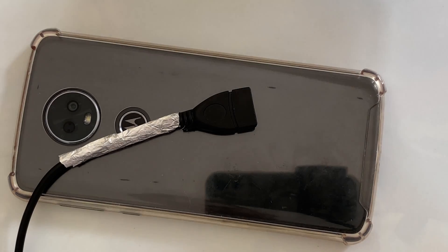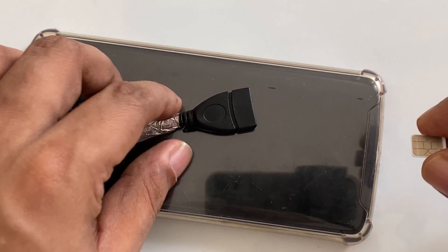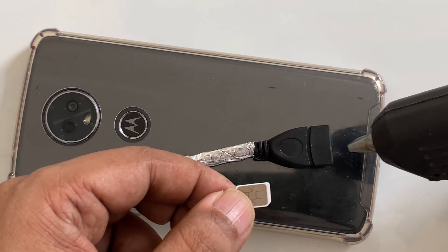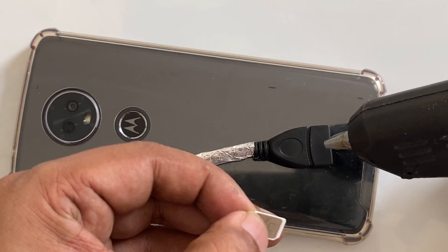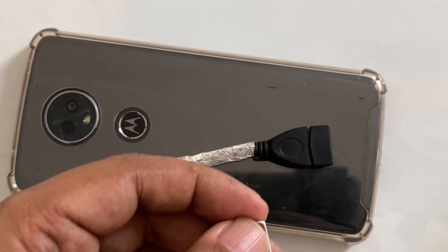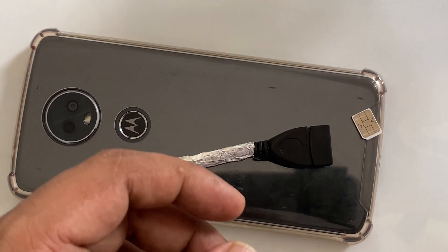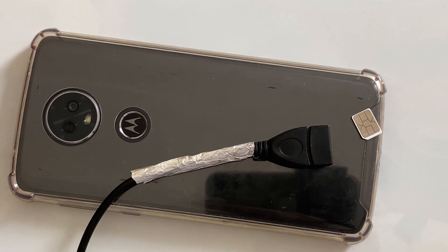Now we need to have an activated SIM card — place it here with one of the magnets.